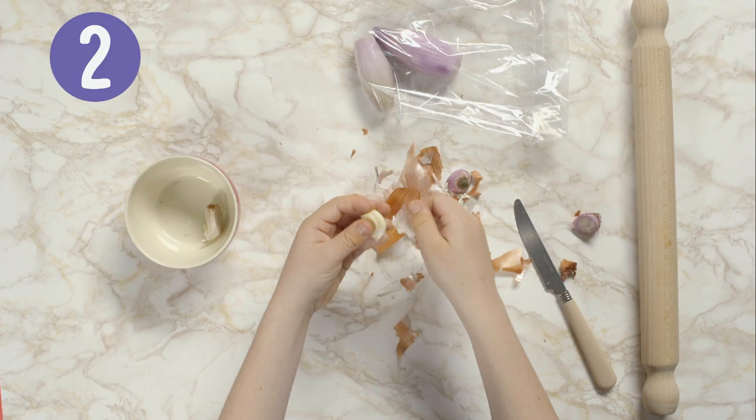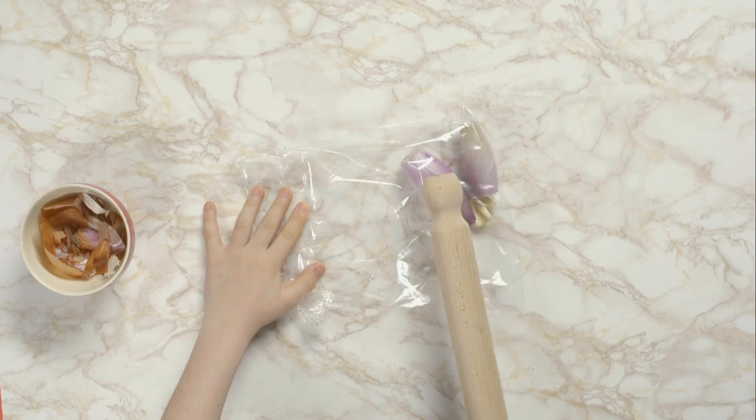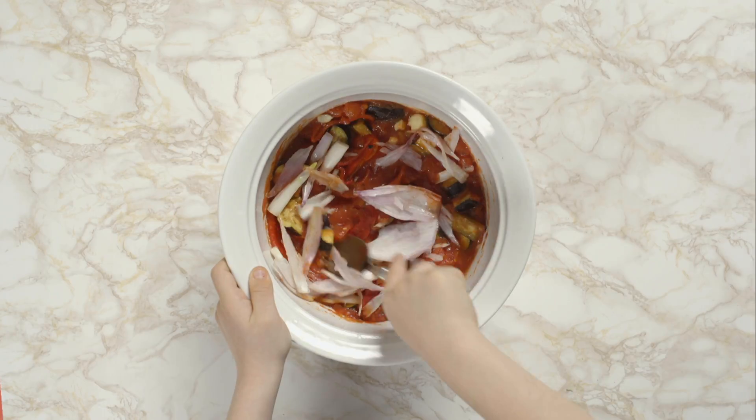Peel the papery skin off two cloves of garlic. If you find this tricky, ask a grown-up to help you. Pop them into the bag and give it all a good bash with a rolling pin to crush them. Add them to the dish and mix it.